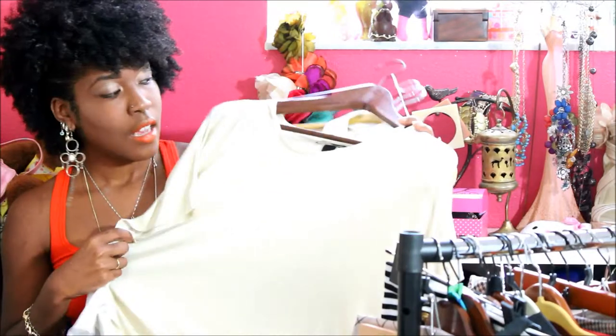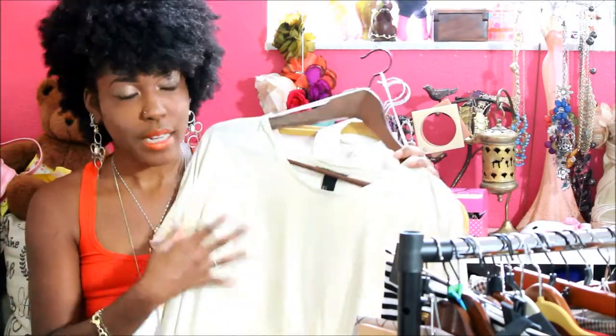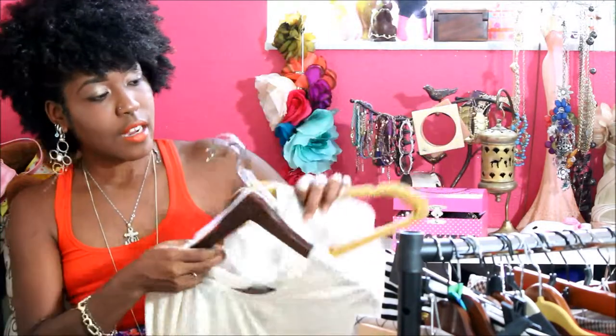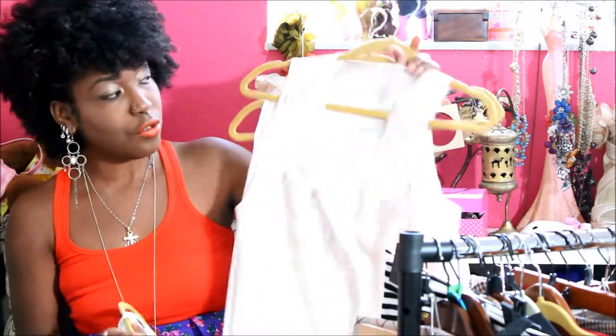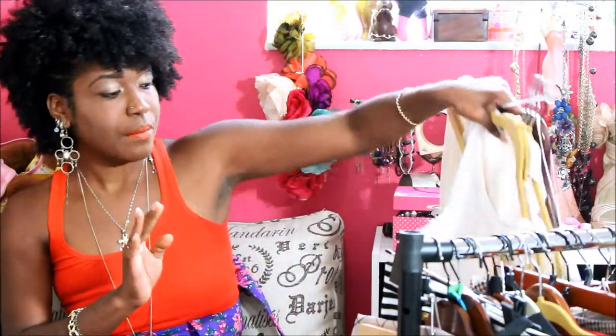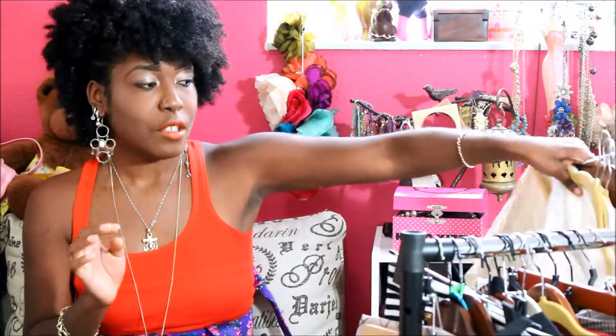I pulled a bunch of neutral blouses — not a ton of white, but a cream with gold, a white blouse, another white blouse, and a nude blouse. These are all basics you want readily available when styling outfits. Same thing with browns, grays, and black shell shirts — you want those on hand too.